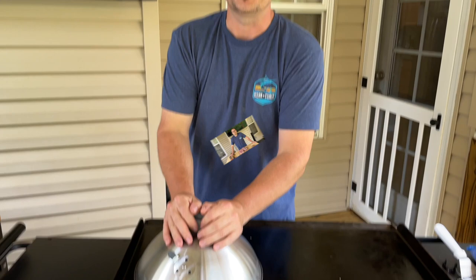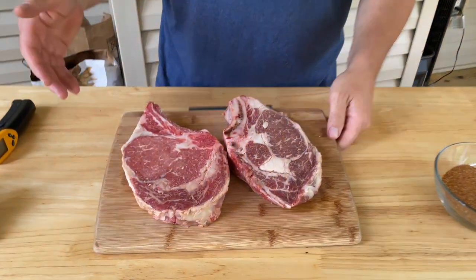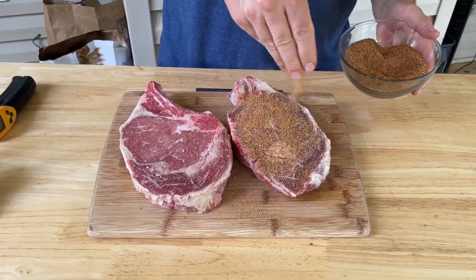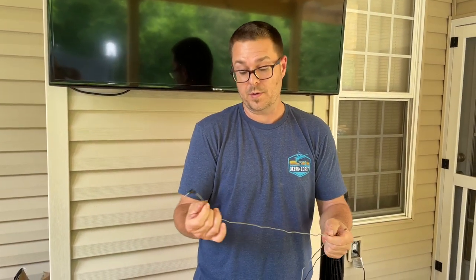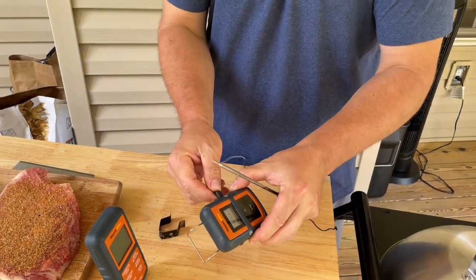Now we're going to go back to the steaks. I've got these beautiful bone-in ribeyes and I'm just going to season them very liberally with my Charcoal King steak seasoning. You guys know I love my wireless thermometer — I don't think you can love the charcoal grill and not have a wireless thermometer.